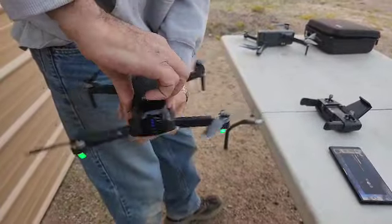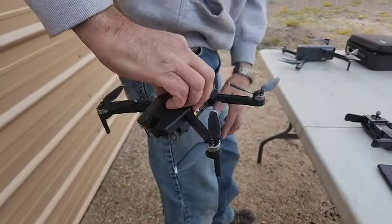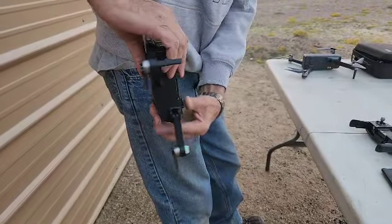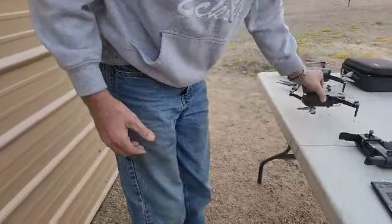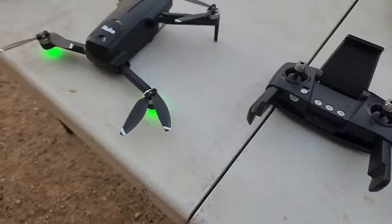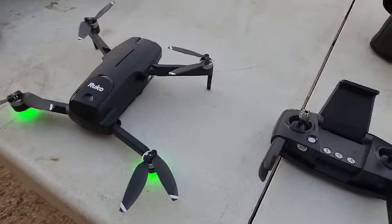You just rotate it around — waist high, about 40 inches. Once you get that done, it's going to beep, and it's going to want you to rotate it up and down. So that's calibrated. Once that's calibrated, you get this other screen to calibrate the gyros. You want to hit calibrate. It flashes, and now the drone is all calibrated.